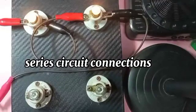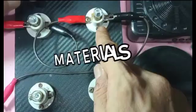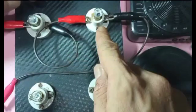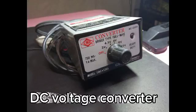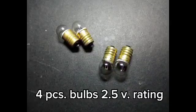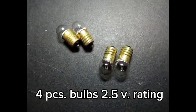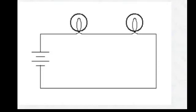Good day to everyone. Today we're going to do series circuit connections. Here are the materials we are going to use: two pieces of 1.5-volt rated batteries or a DC voltage converter, four pieces of mini receptacles, four pieces of bulbs rated at 2.5 volts, and connectors with alligator clips. Here's a diagram for a single loop with two resistors, or two lamp connections, in a series circuit.